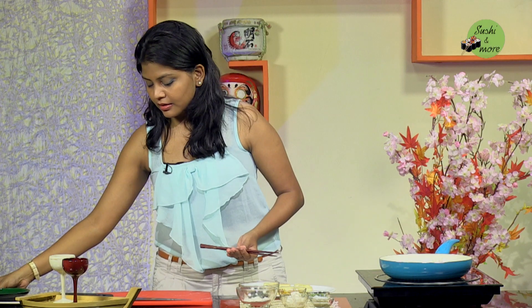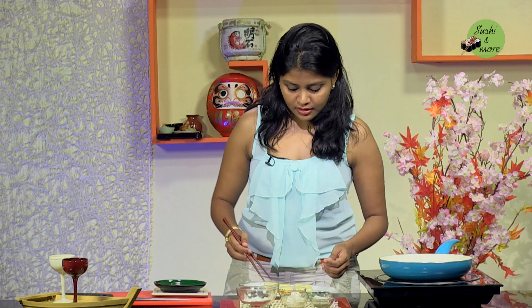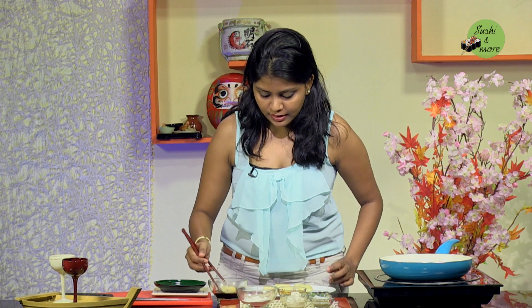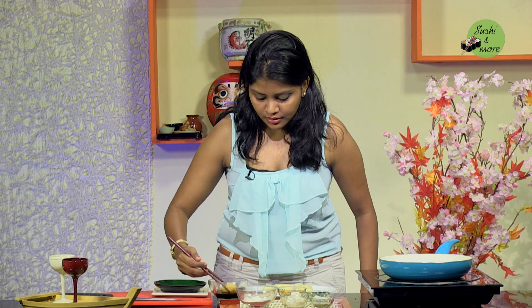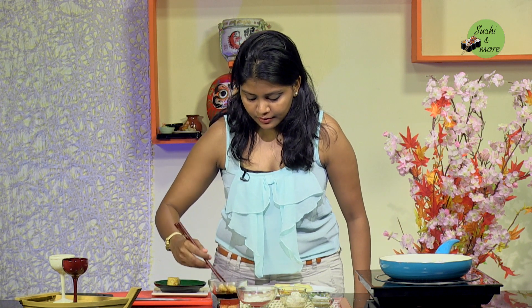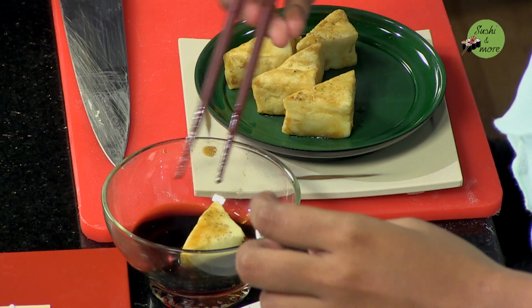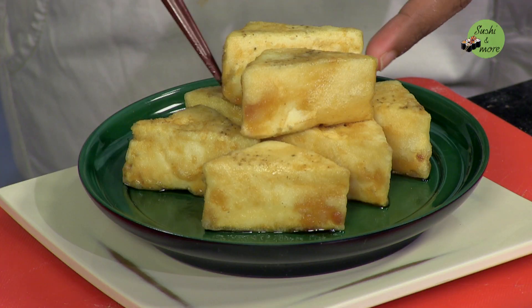I'll take a tray for plating up directly. I'm going to soak these pieces of tofu in the Japanese sweet and sour sauce. It needs to be consumed hot while it's still crispy. So we now move on to making the tartar sauce.